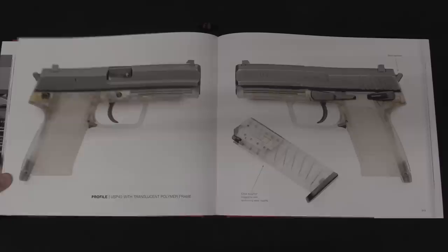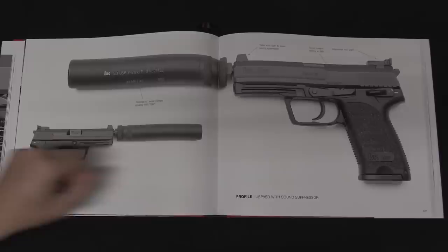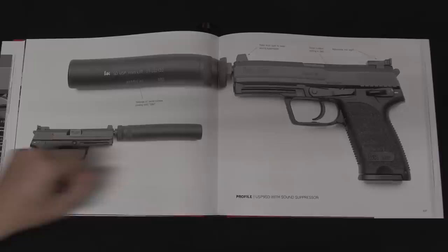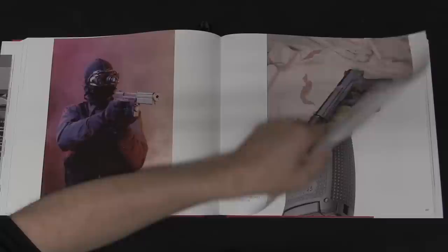Frankly, that's an area that was particularly helpful to me. I know the older stuff fairly well — I can tell you the differences between the P7 and the P7M8, the M10, the M13, and what all these different things were. But when you get to the P2000, the VP9, and the P30, that's all pretty hazy to me. They're all very well covered in here, so it's particularly good coverage of that subject as well.